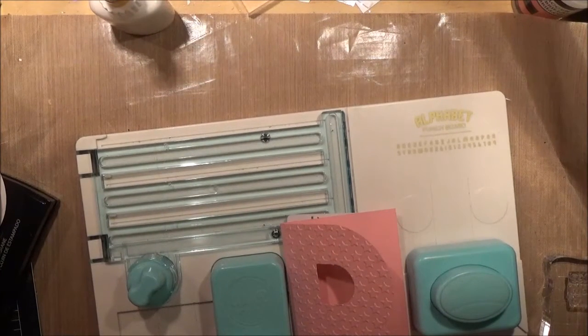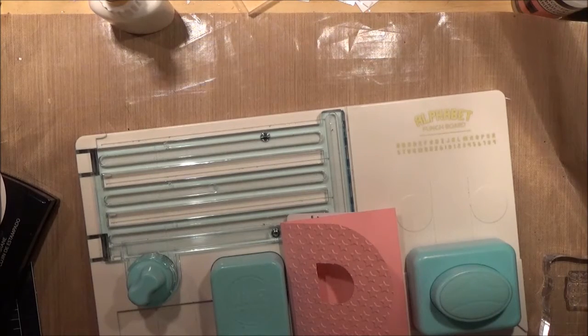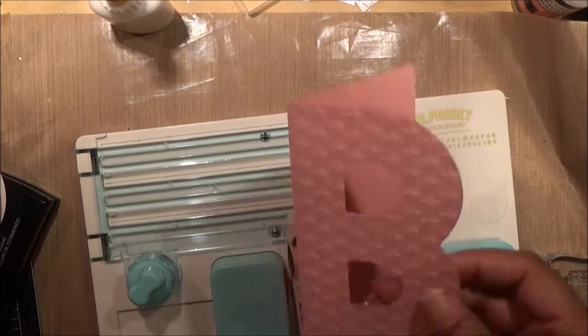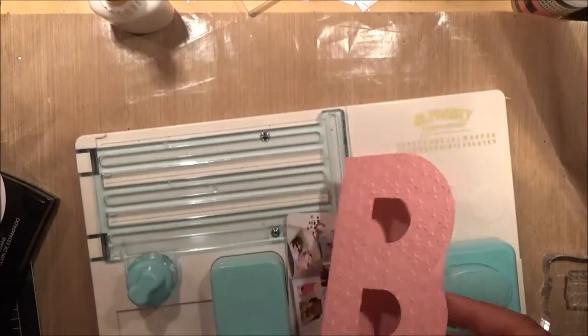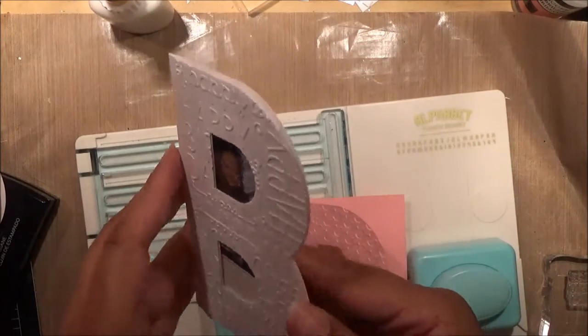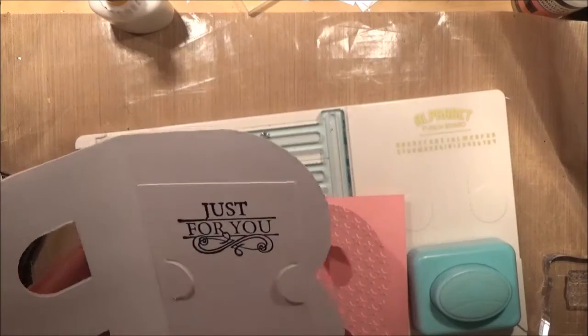Hello everyone, this is Shishi coming to you today with a tutorial on how to make a gift card holder. The gift card holder looks like this. I did make something similar to this the other day, but the gift card holder actually has some slots inside, and I just wanted to show you how to make that.